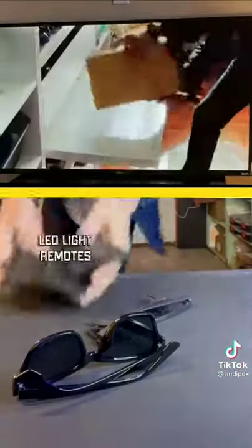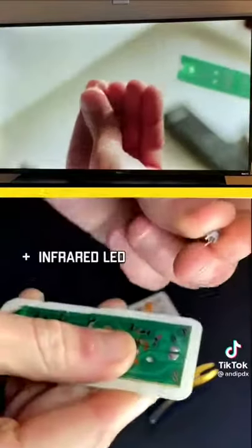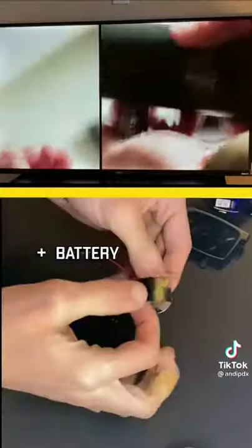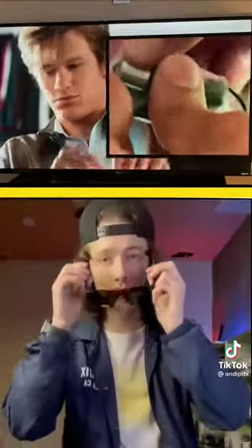So I got some oversized sunglasses, some LED light remotes, and then took them apart to take out the infrared LEDs. Then I took out the batteries and attached them to the infrared LEDs and attached them to the sunglasses, just like MacGyver did in the show.